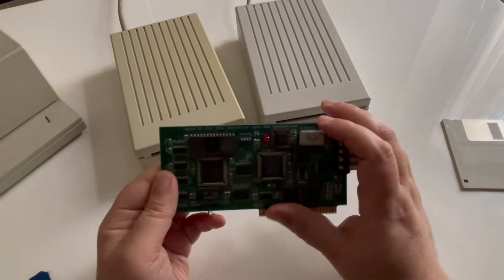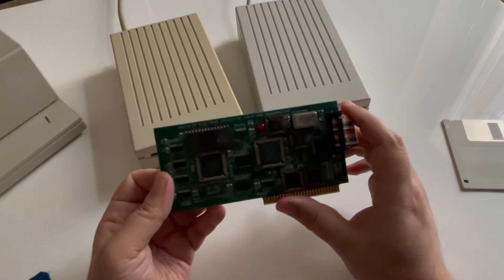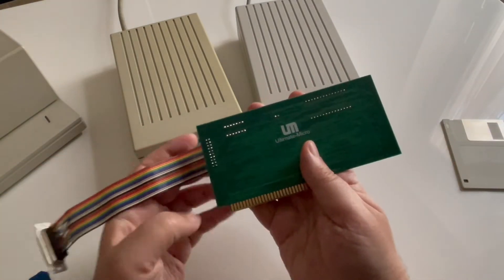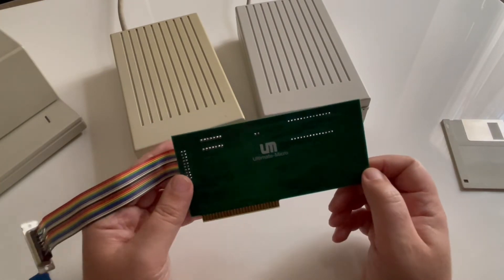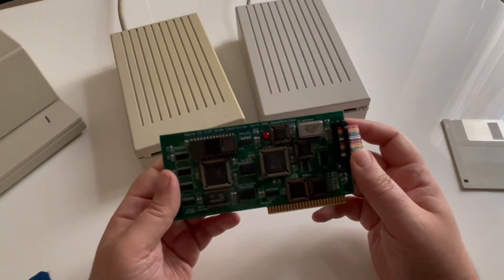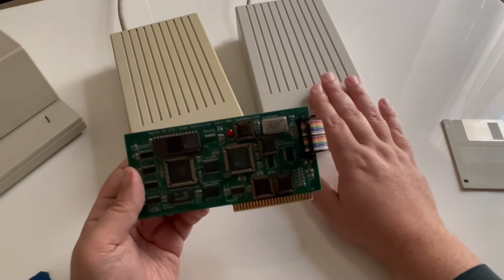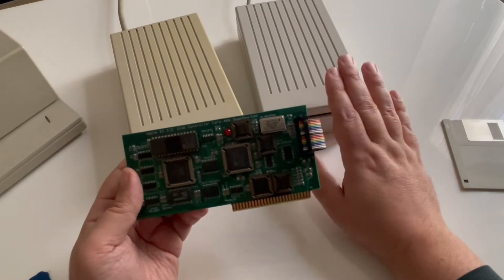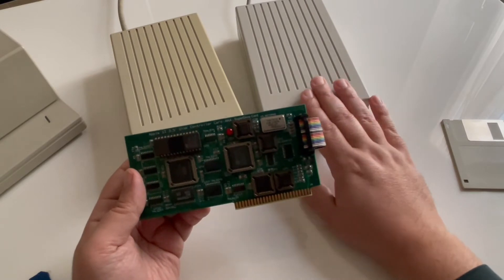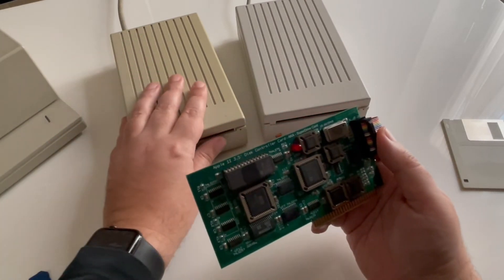It's a SuperDrive card — a copy of the Apple 2 3.5-inch disk controller card. Since this card is no longer made by Apple, a company called Reactive Micro made a clone of this card, which is very useful. You just need to put it in slot 5 of your Apple IIgs and then you will be able to use 1.44 megabyte disks with ProDOS and HFS, which gives you better exchange with the Macintosh world. I'm really using this one now and no longer using the classic drive.